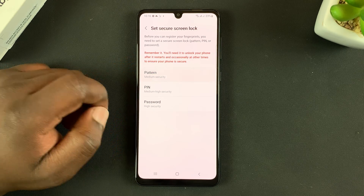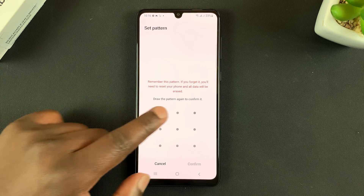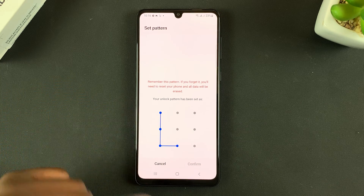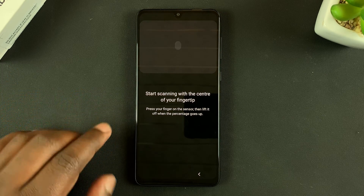So I'll quickly set up a pattern. That's only because I didn't have a pattern set up before. If you already have a pattern, a PIN, or a password, then you don't need to go through this step. Anyway, once that is done you can now start scanning your finger.